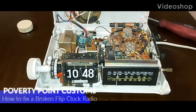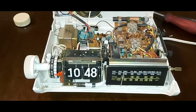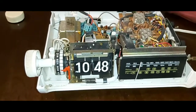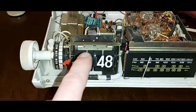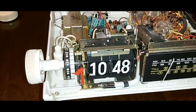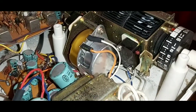Hey guys, Poverty Point Customs here. What I'm working on today is my Realistic Chronomatic 115 — it's a flip clock radio from the late 70s into the 80s. What happened is the clock on the front is actually run by a little motor, and these have a tendency of seizing up when they haven't been used for quite a while. I'll show you how I fixed it.